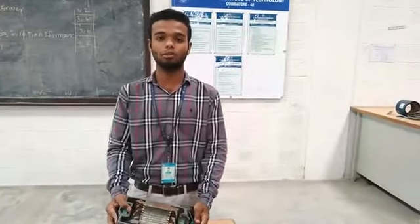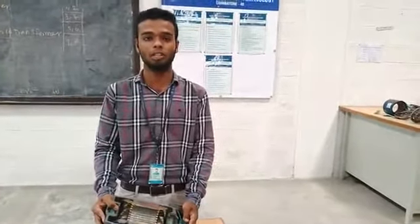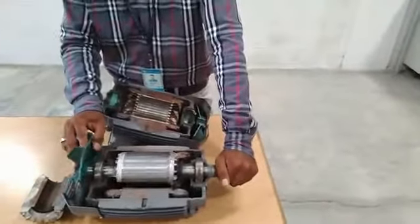Good morning everyone. I am Abdul Payas from the Department of Electrical and Electronics Engineering at Dowd and GPIT. I am here to demonstrate on three-phase induction motor. Depending upon the motor, it consists of two types: slip ring induction motor and squirrel cage induction motor.